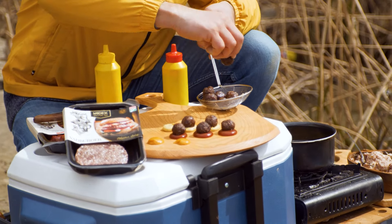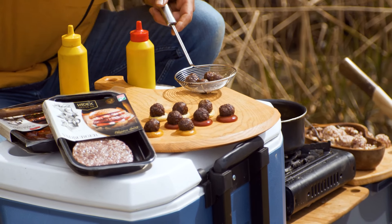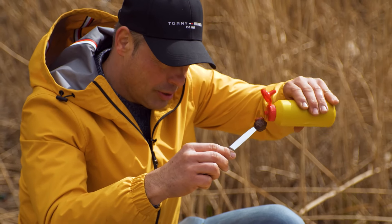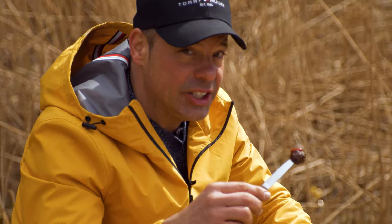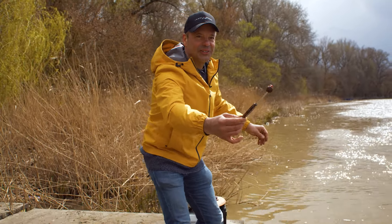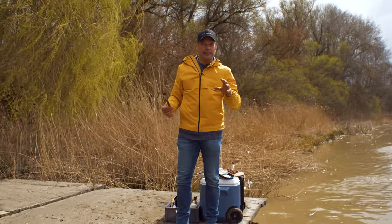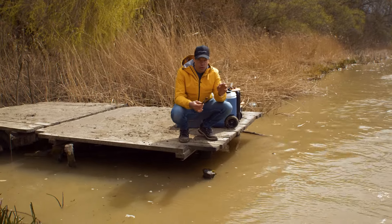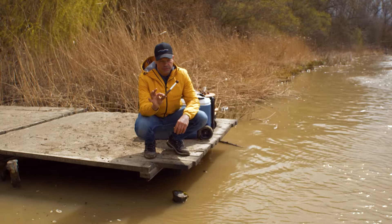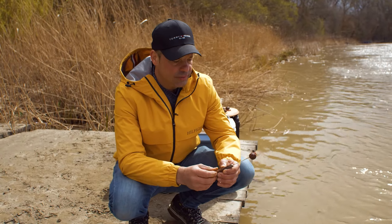Minden szósz közepébe csak belehelyezek egy szép kis vadhúsgolyót. Lehet hozzá készíteni, mondjuk, egy kis áfonyalekvárt is – azzal is isteni. De azt mondom, hogy minél többféle szósszal próbáljátok ki. Köretként természetesen nem fontos a krumpli. Remélem ezt a receptemet is el fogjátok készíteni, és kipróbáljátok a vadhúst, megkóstoljátok, és mindenkinek elkészítitek a családban. Hiszen ennél tisztább húst, amit a vadhús íze és minősége jelent, nem sok van. Úgyhogy egyetek sok vadat, mert jó falat.